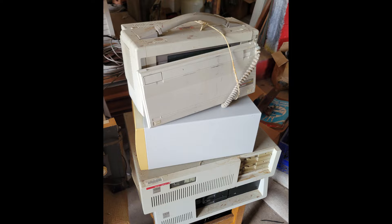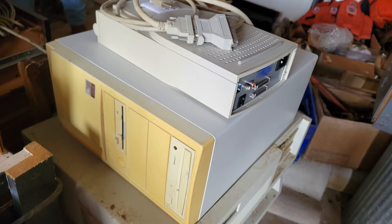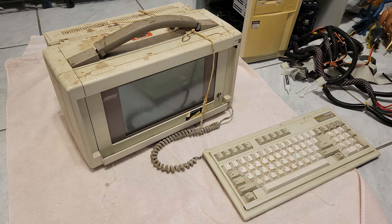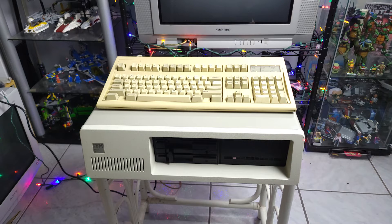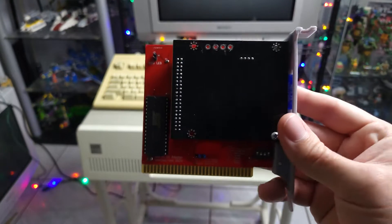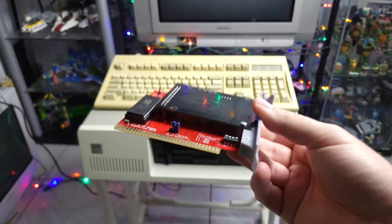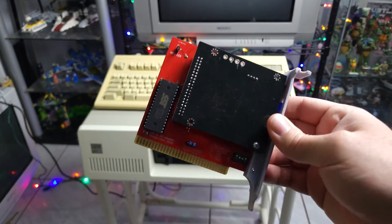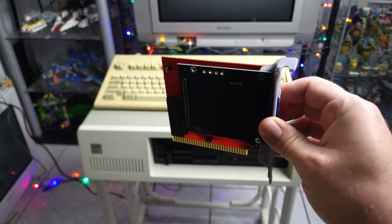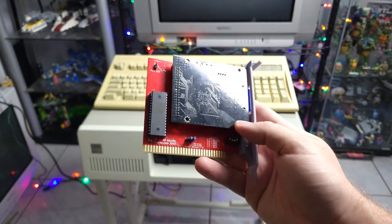I'll show some pictures of the computers that I found. I'm not sure if I'll ever talk about them on the channel again, but I did want to talk about this one for DOSember, and specifically this thing right here — the IDE to SD adapter — which I don't see any videos of on YouTube, so I figured I would throw my two cents at it.